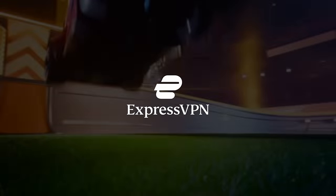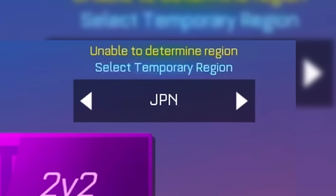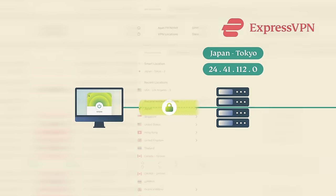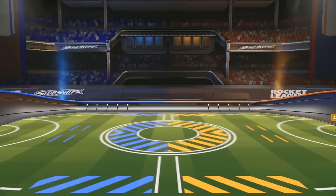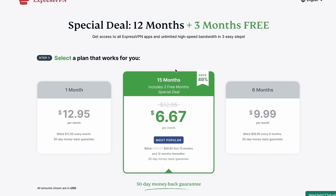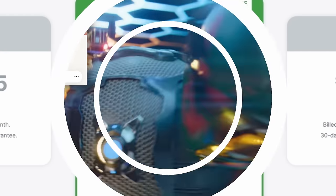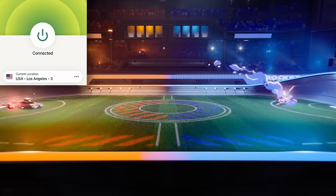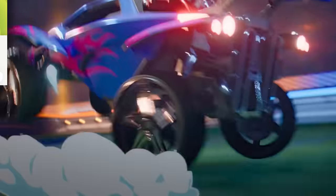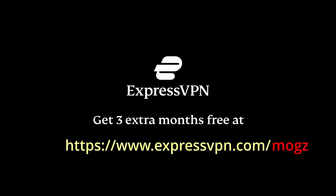Before we get into the next section, a huge shoutout to ExpressVPN. If you've ever wanted to play Sideswipe in a different region, say over with me in Japan, ExpressVPN is how you do it. I can tell you from experience it 100% works, and honestly the ping's actually decent too. Right now, every single Mog's viewer is going to get a huge discount of 3 months off all 12-month subscriptions, meaning it just got a whole lot cheaper for you to jump into a different region and destroy your opponents over there. So go check out ExpressVPN via the link on screen and in the video description.